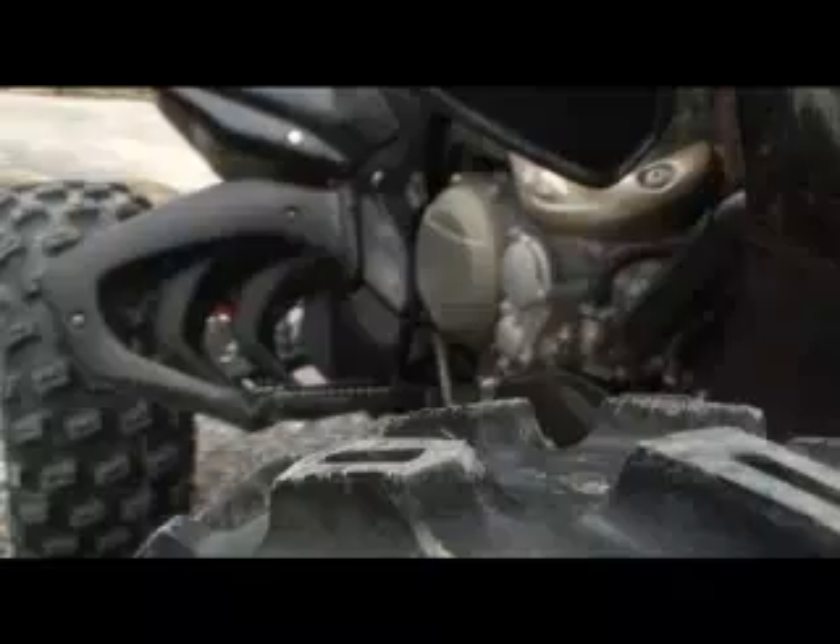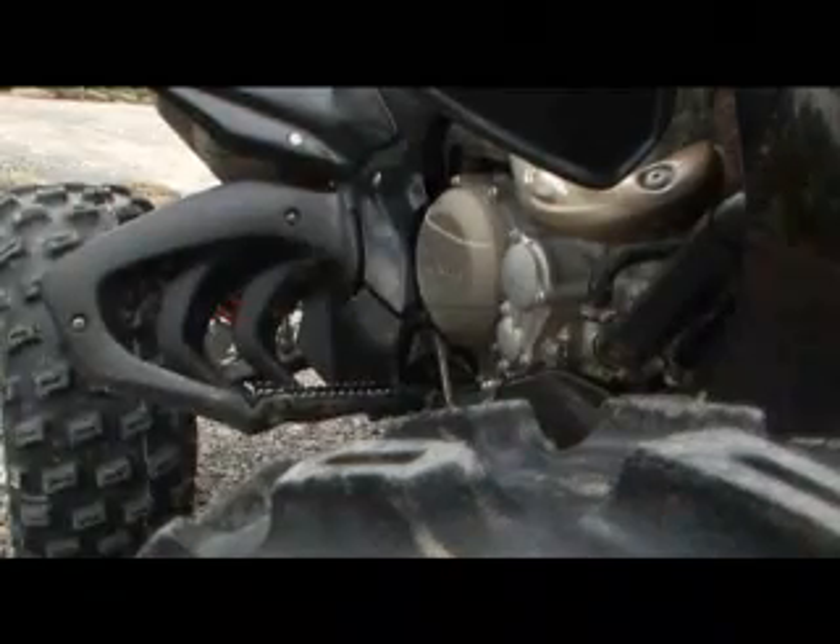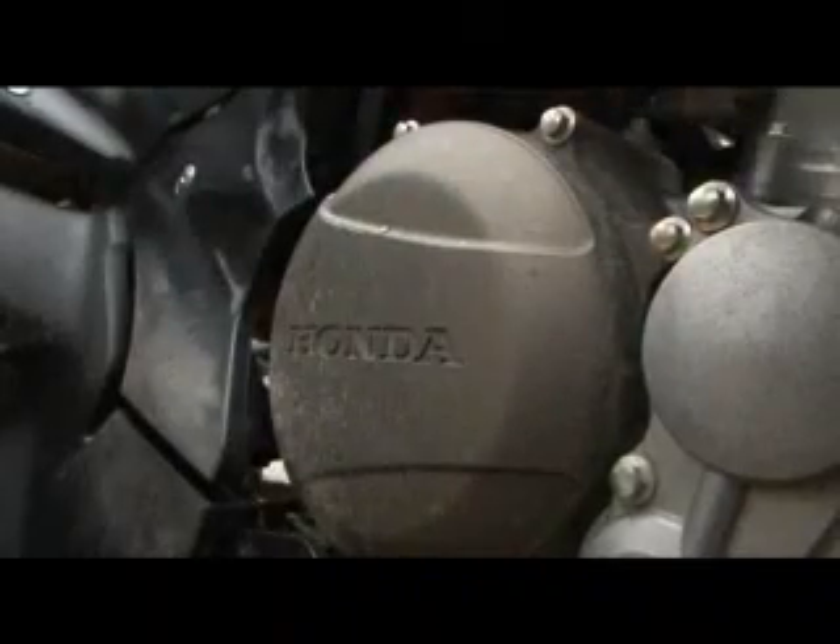They've done another great thing — they've put reverse on it. Hooray! The sports quad has reverse on it, so when you overcook a corner, get yourself stuck, or even reversing off the trailer: click it into first, pull the little lever, click it down again — and there you go.